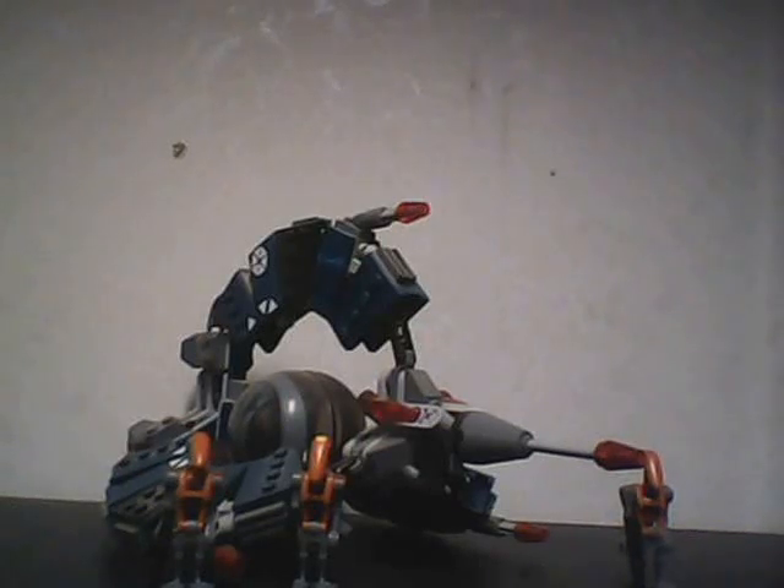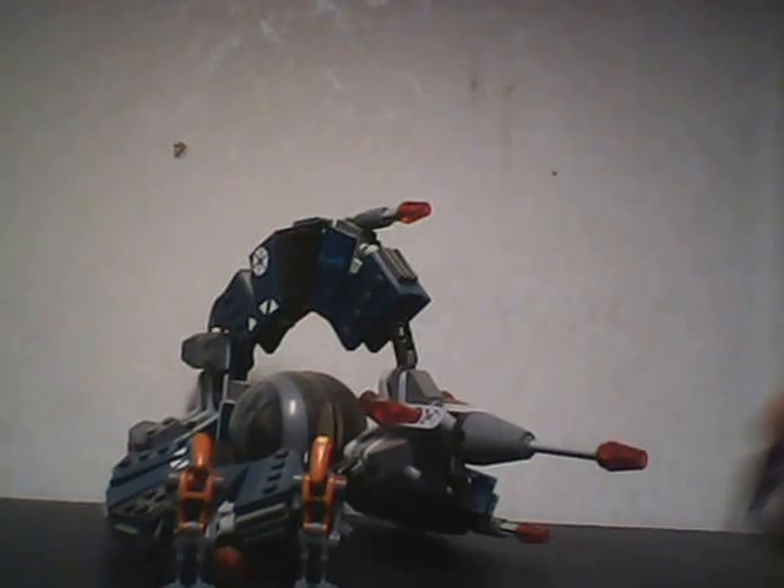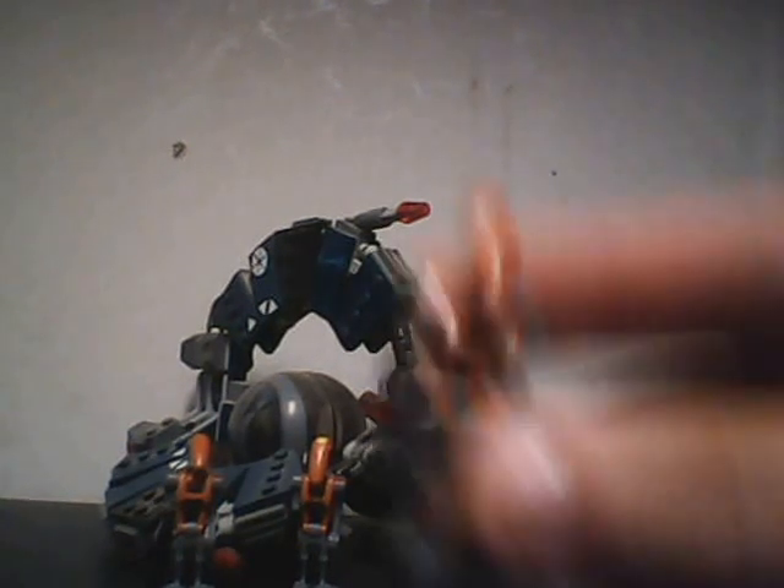Hello YouTube, this is BadGameGuy coming to you with another Lego Star Wars review. Today we've got the Lego Star Wars Droid Tri-Fighter set, set number 8086, ages 7 to 12, and it comes with three minifigures. The first minifigure is a Rocket Battle Droid.